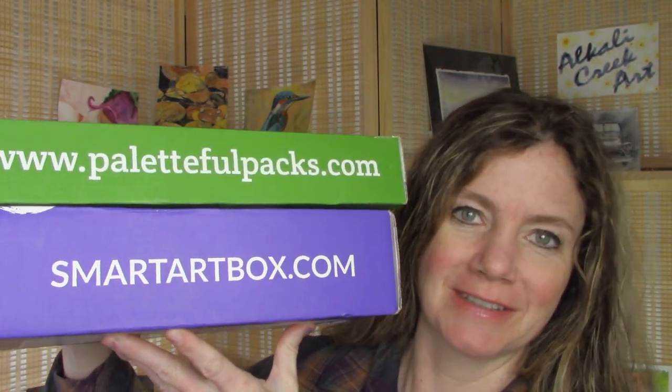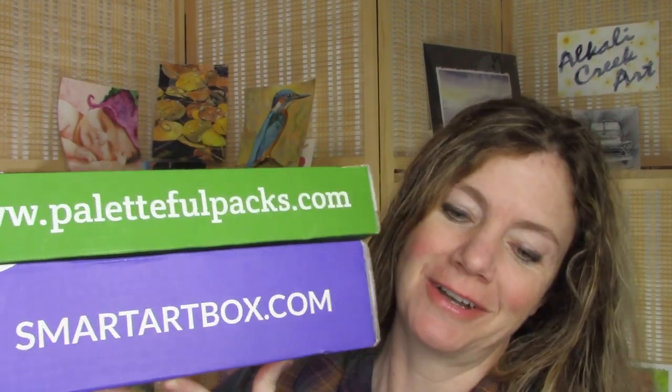Hello, hello! It feels like forever since I've been in front of the camera because I just got back from my 10 or 11 day trip, and look what was waiting for me in my mailbox. Very excited — two art subscription boxes.